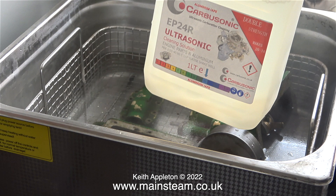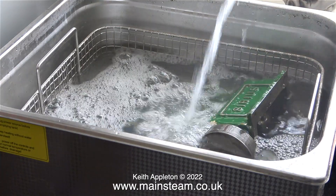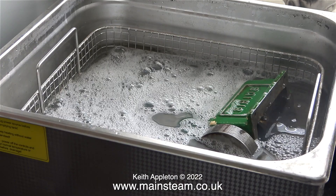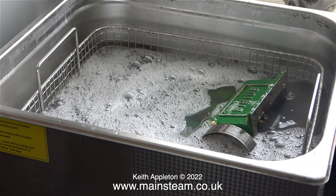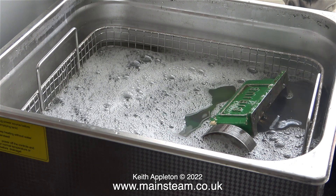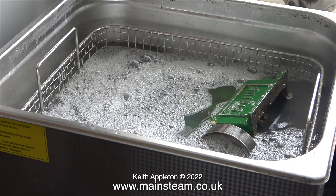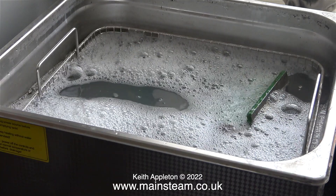I almost forgot — I did add some of this stuff called Carbusonic, and as it says on the bottle it's a cleaning solution for engine parts and aluminium. You've got to be careful as some additives for ultrasonic cleaners are very corrosive, but Carbusonic isn't — it doesn't do anything to the metals. It will however remove paint, which I want it to do, as well as any particles of grime and filth stuck to the engine. When I bought this ultrasonic cleaner it was called a 15L, meaning it holds 15 litres, but it really only holds 13.